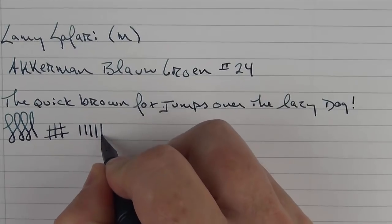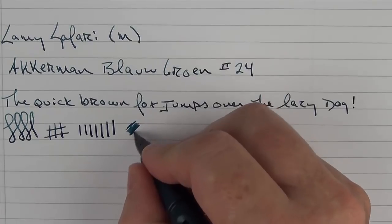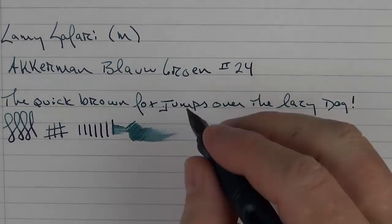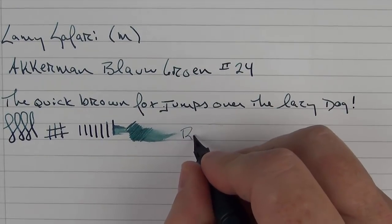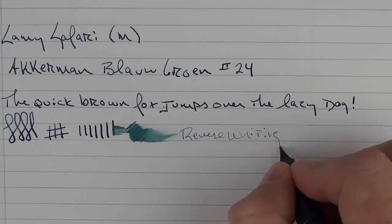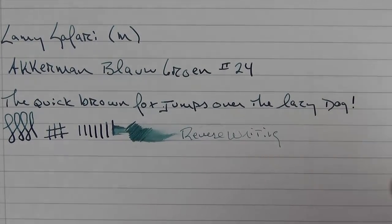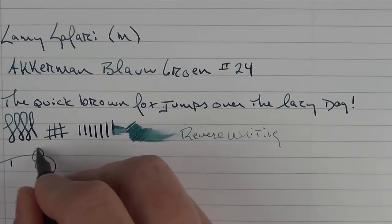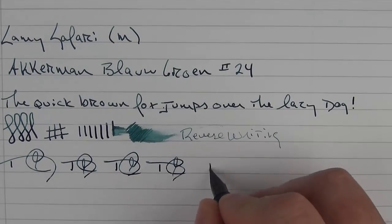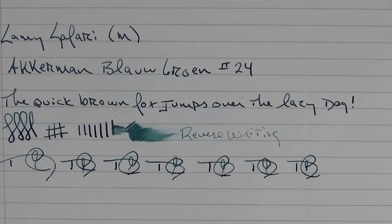You're not going to get a ton of line variation — it is a fairly stiff nib, but there is a decent amount of flow to it. In regard to reverse writing, it is a little bit on the sharp side but it gets the job done. And then in regard to some fast writing, there are no issues whatsoever.